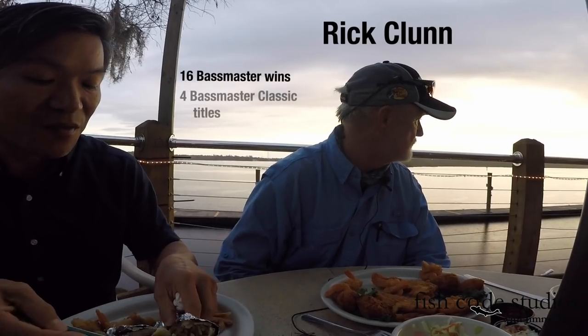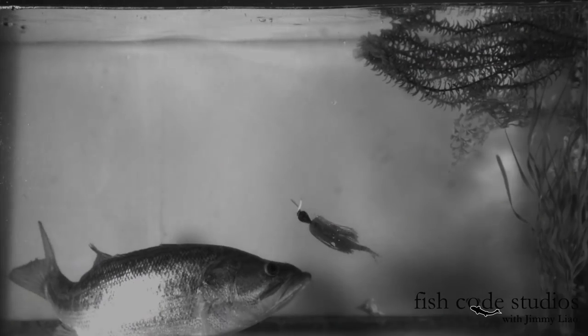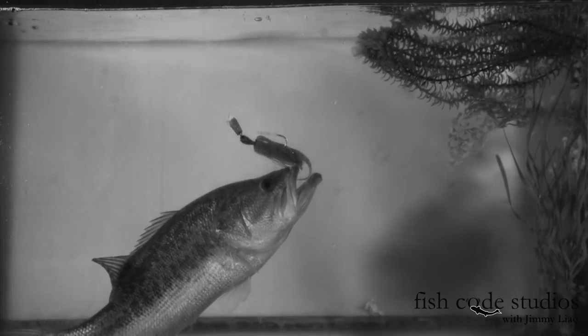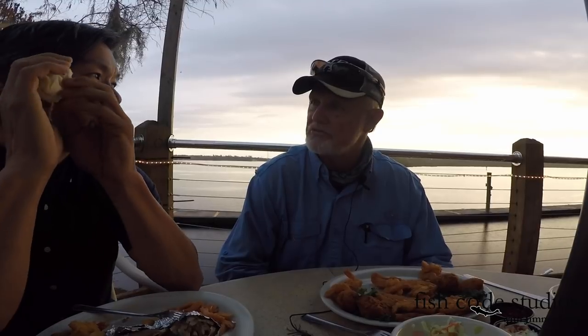I think the only time that I really lost them on the Chatterbait is when I really go and try to set the hook. I tend to be leaning in that direction — I think a hook set is almost a mistake. You just feel it and you start reeling, and don't even pull fast. Just slowly start to pull.